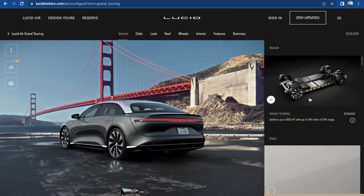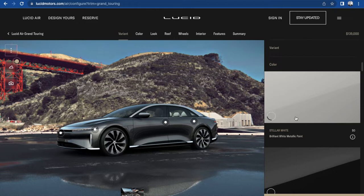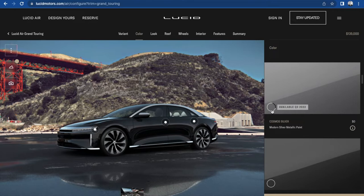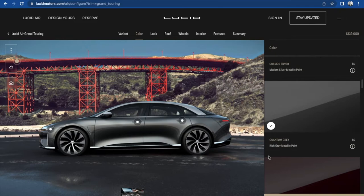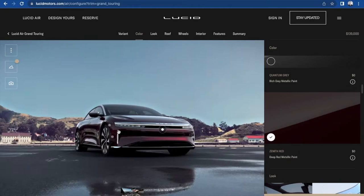Let's see what colors we got here. We got Stellar White — not liking that right off the bat. Infinite Black — that's pretty dope. Cosmos Silver — not liking that too much. I like the dual tone; I want my top to be a different color than my bottom. Quantum Gray — that looks kind of nice, I could vibe with that. Got a Zenith Red — very nice, but it'd be a little too loud for me, I think.